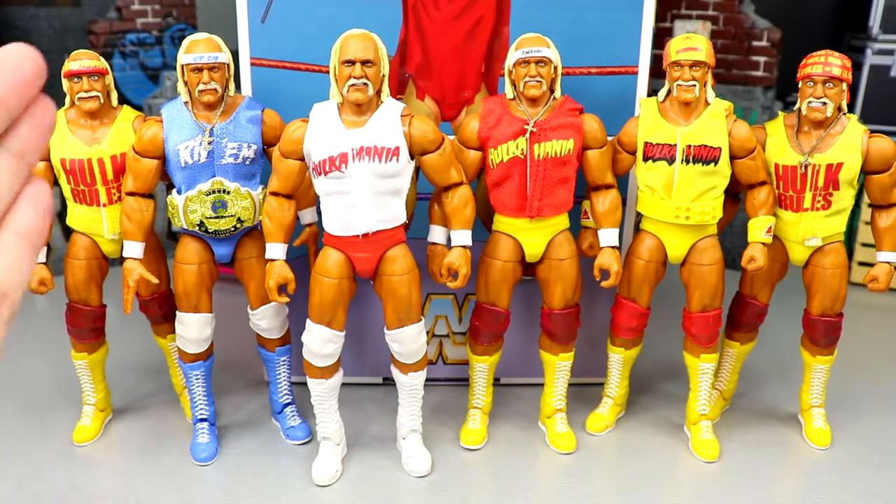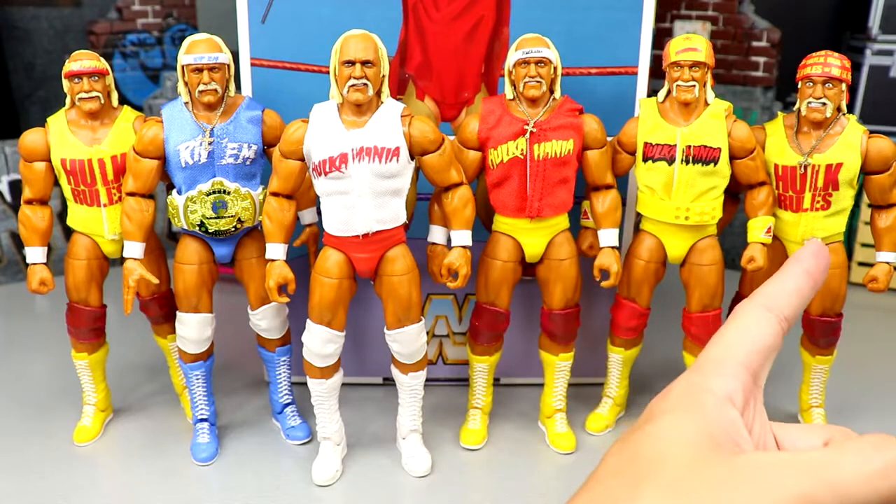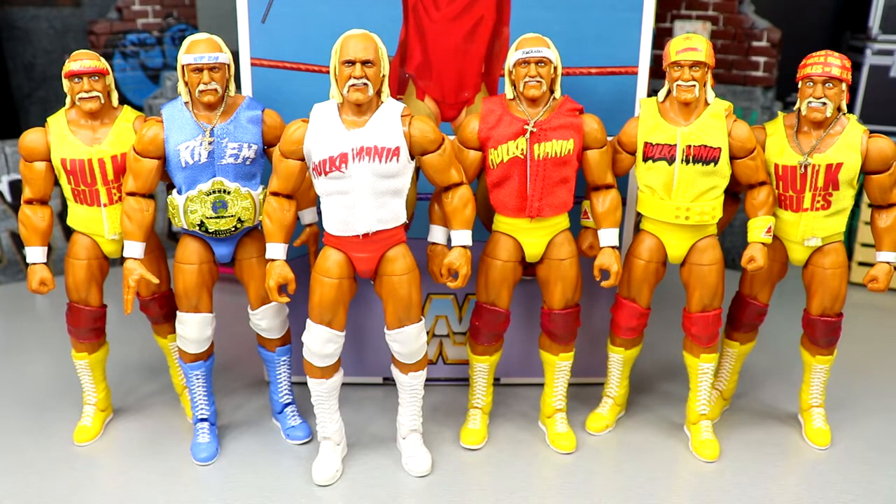For Hulk Hogan figure comparisons you have: the Survivor Series Elite, the SDCC Rip Ultimate Edition, the Coliseum Collection two-pack, the regular Ultimate Edition, the Fan Takeover Ultimate Edition, and the Elite 96. Four of these figures have the exact same attire with just different head sculpts, bandanas, headbands, and shirts. This doesn't even include the Elite 91, the ringside exclusive Wolf Pack, or the new WrestleMania Elite. They have pumped out Hogan a ton and will continue to do so - but as a guy who collects multiples of the same character, I love seeing many iterations lined up together.